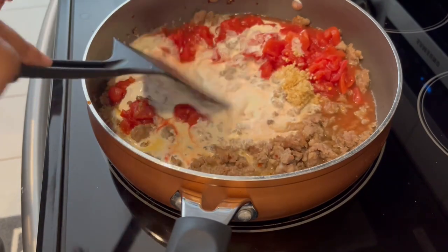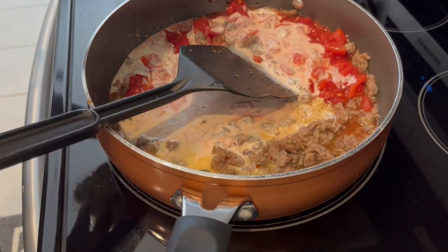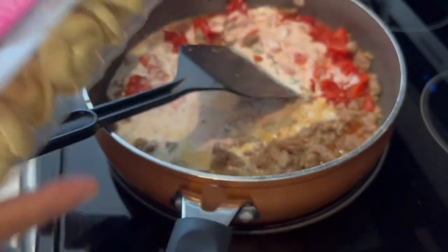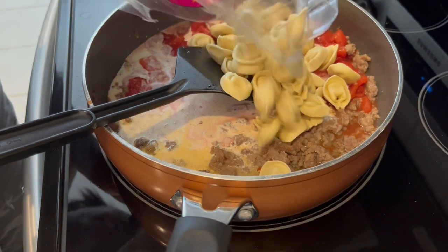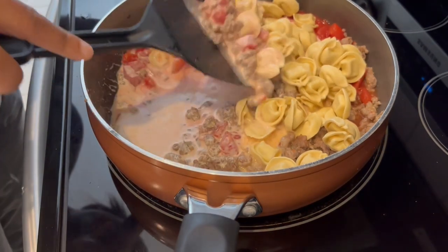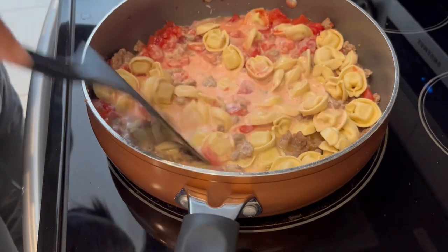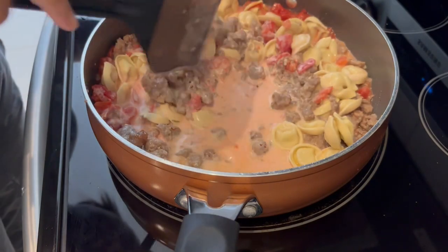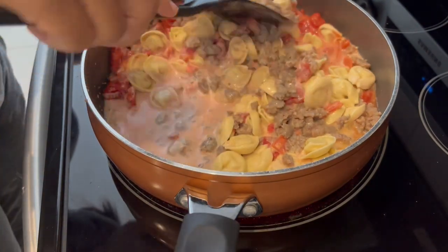I gave it a good stir and added in my cheese tortellini — I like the cheese tortellini from Trader Joe's and also from Aldi. I poured it in. The recipe doesn't specify whether or not to cover it, but I decided to cover it and let it cook for about seven to nine minutes.